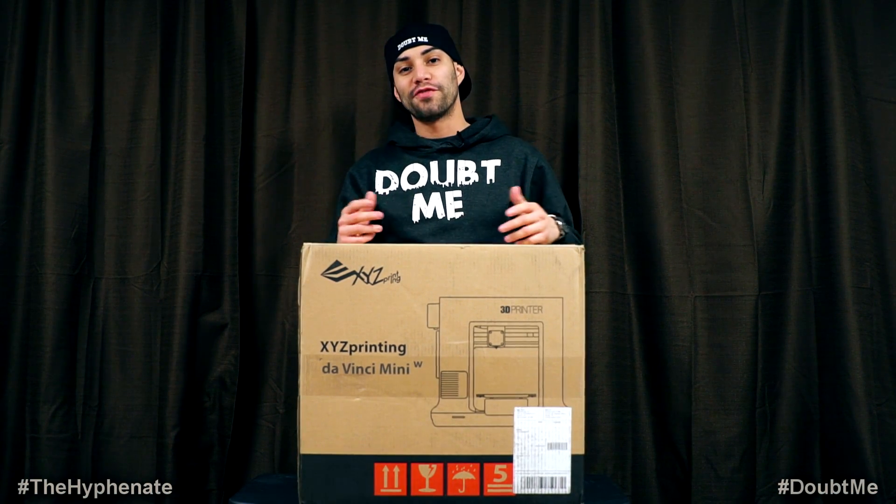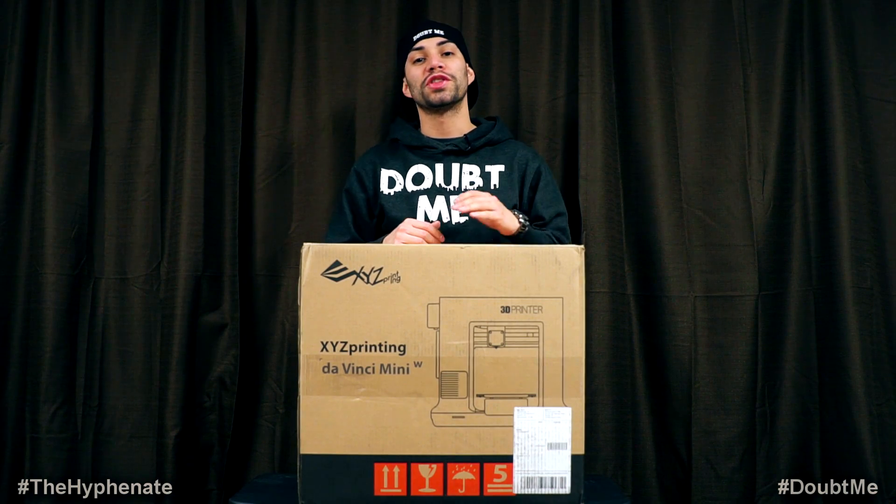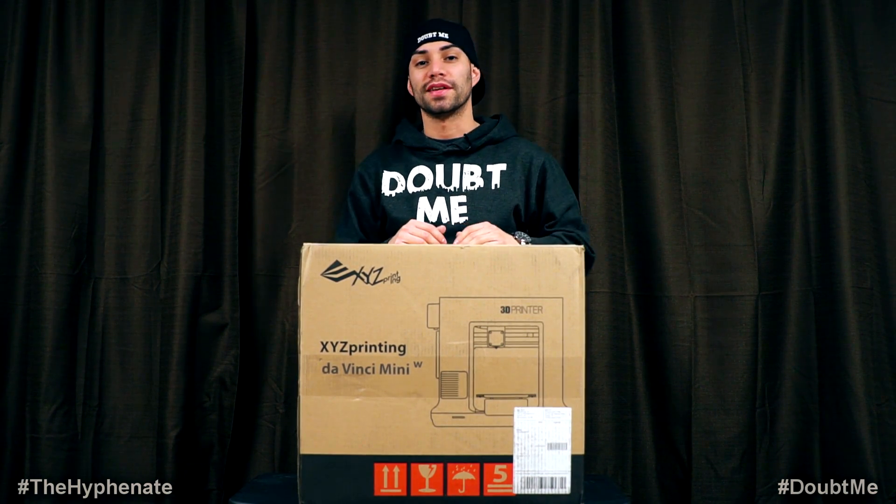Yo, what's poppin' everybody? It's the Hyphenate here and today we're gonna be unboxing and checking out the Mini DaVinci 3D Printer by XYZ Printing.